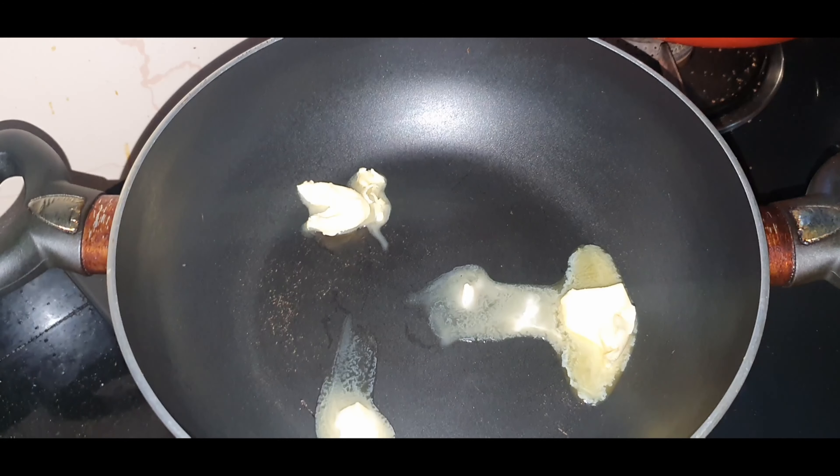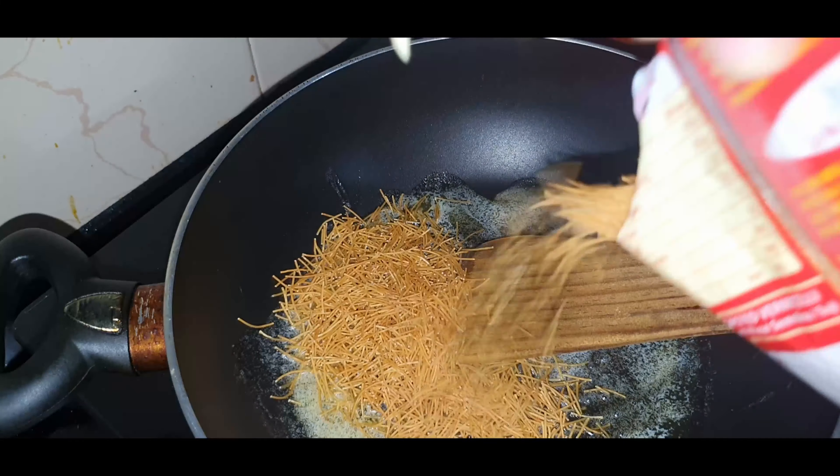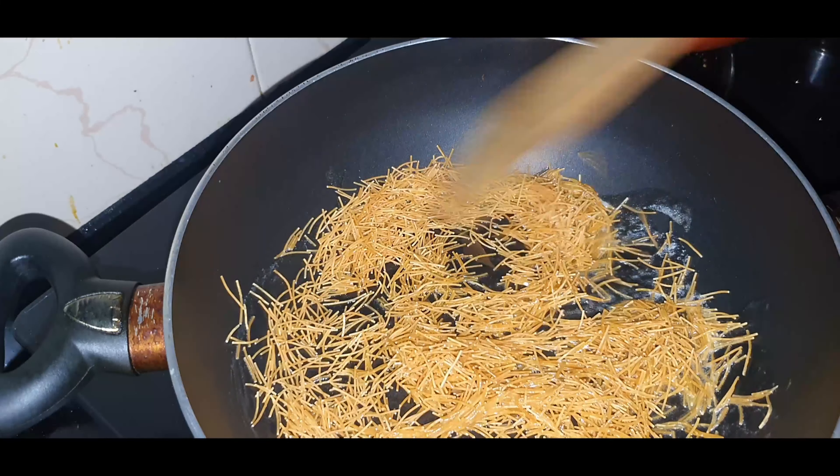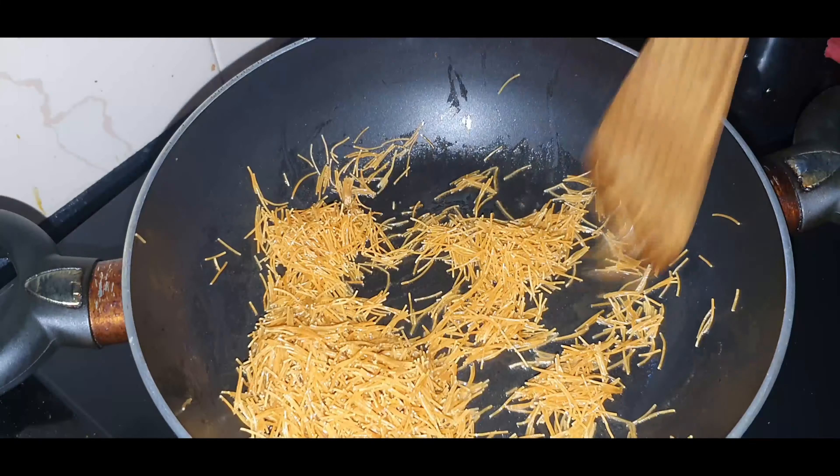First, we will heat up and add in some butter, and we can add in the vermicelli. Roast it for about 5-6 minutes on low flame. Now it's ready, we can remove it out.